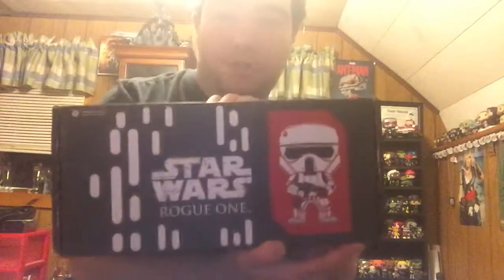Good evening everybody, it is Monday, November 21st, I believe, and I wanted to do an unboxing video for you today. My new Star Wars Smuggler's Bounty Box. It is the World 1 edition, so I'm very excited to see what we have in here today. I'm hoping we have some very good stuff. So let's get to it and unbox this thing for you.